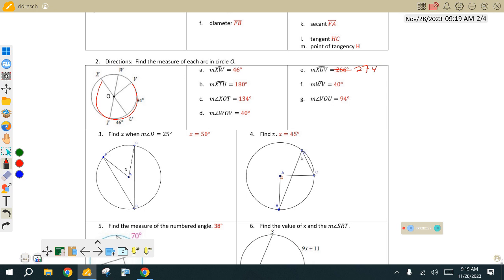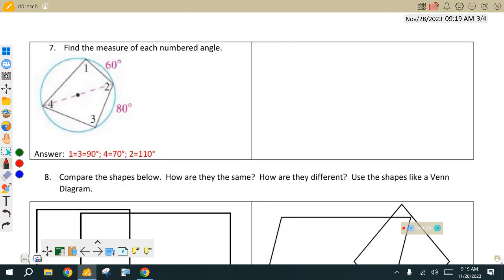Any other questions? Let's take a look at 7. On 7, that angle 1 and angle 3, punching out to be 90 — that goes right back to what we did yesterday with the quadrilaterals, with that square that we had worked with.